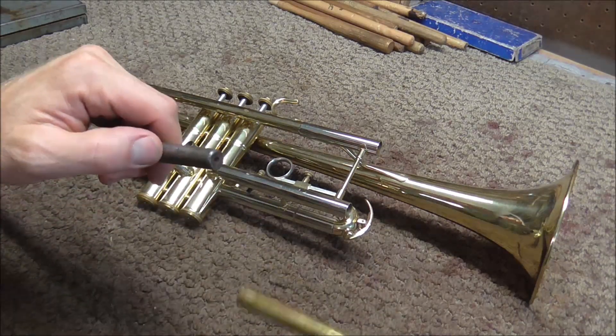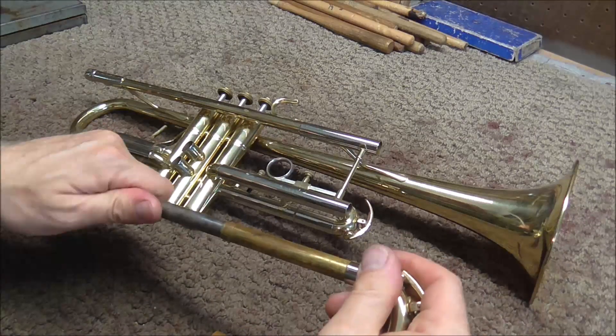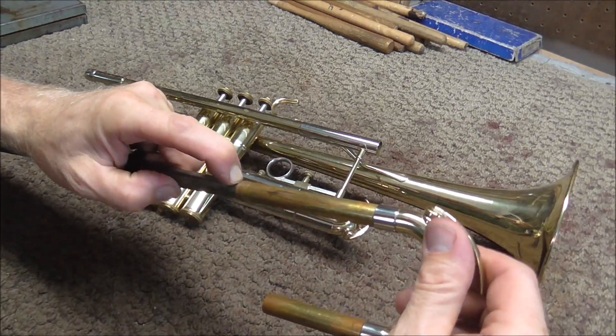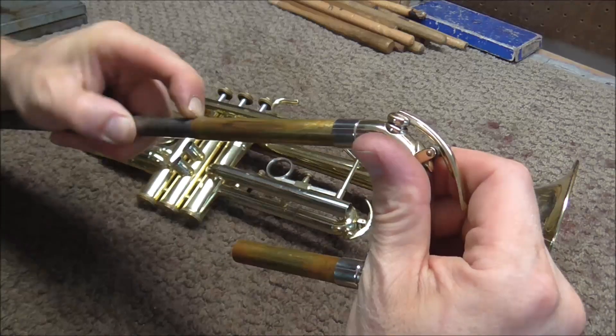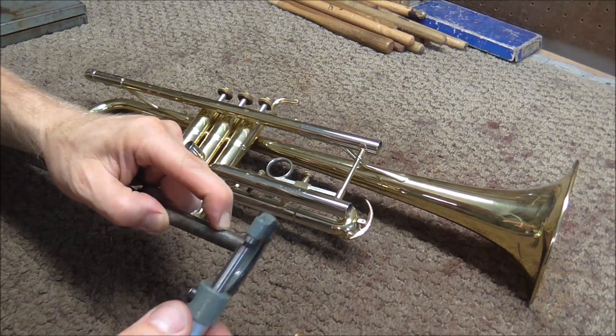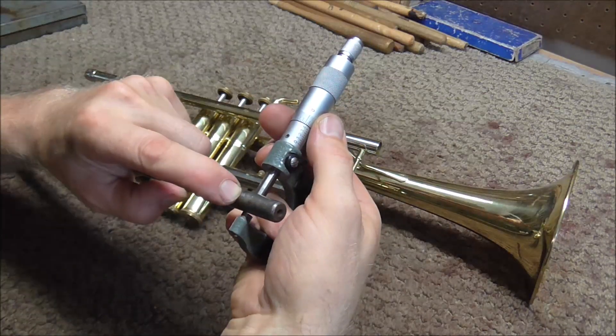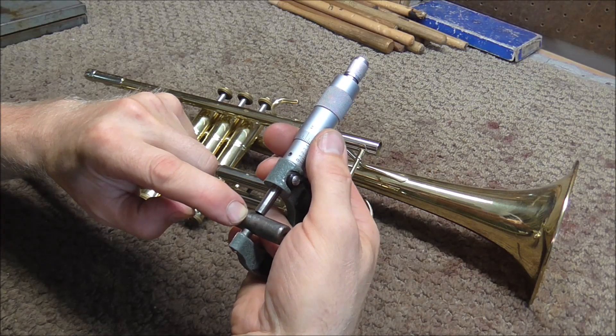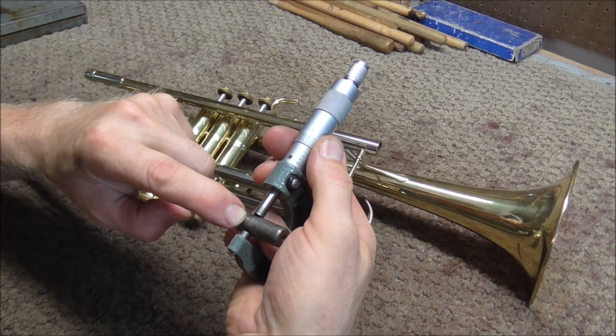So I'm going to take that one off and put that one on. What I'm going to do is mark this, how far that goes on, and pull that off. Then I'm going to take my micrometer and measure the mandrel right up to where my finger is marking it.